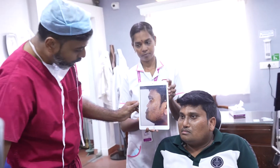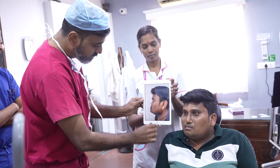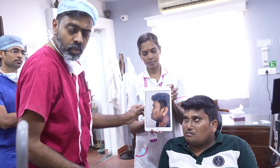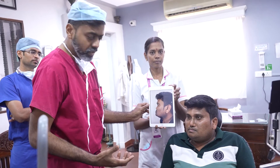So we've done a lot of work on the radix, dorsum, and tip, and we've been able to get this nose out. It's more of a reconstructive nose job — reconstructive rhinoplasty.